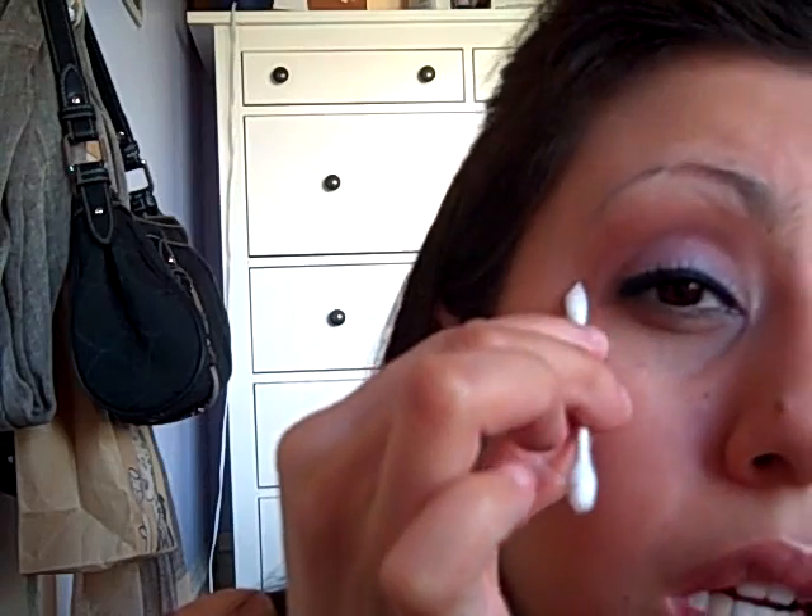Take a Q-tip with a little bit of lotion — it could be scented, it doesn't have to be. This is a technique to take eyeshadow off the skin if there's too much somewhere. I'm going to bring that Q-tip and make a shape from the corner of my eyebrow to the corner of my eye, following the shape of the eyeshadow. You don't want to go too far in or you'll take off too much eyeshadow.